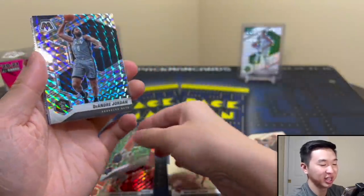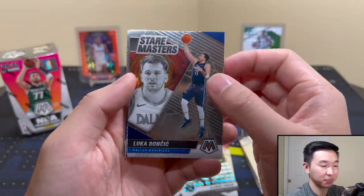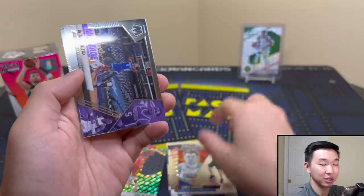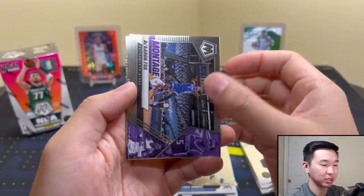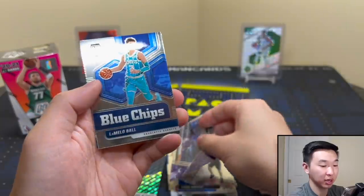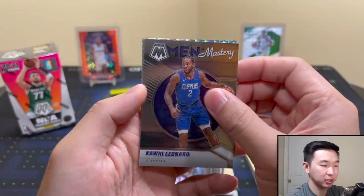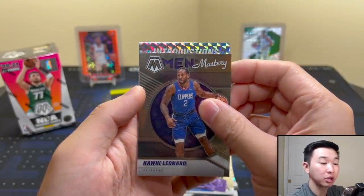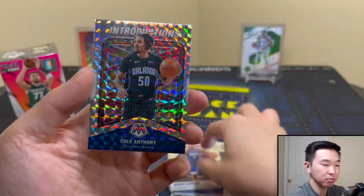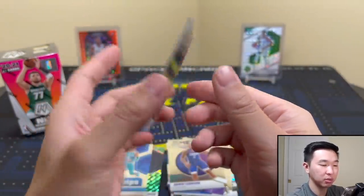DeAndre Jordan. No notable rookies yet. We have a Luca stair masters — you could usually only find these in hobby; to find them in a retail product is unusual, except in these cereal boxes. Iron Fox. Well, Melo blue chips — finally some nice rookie action. Kawhi Leonard and introductions. Anthony Edwards mosaic — not too bad.